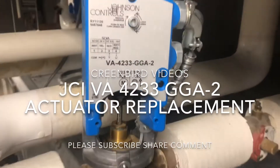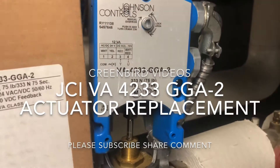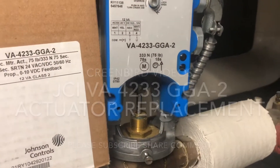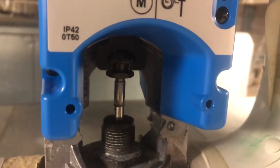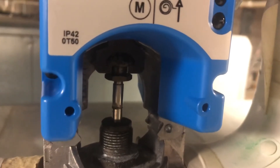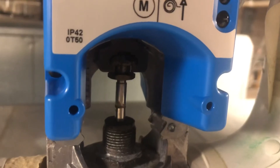Today we're going to replace our VA4233 GGA2 Johnson Controls valve actuator. The actuator is stuck in the open position and is not responding to any voltage. We've tested the voltage coming in and found no movement with our valve.